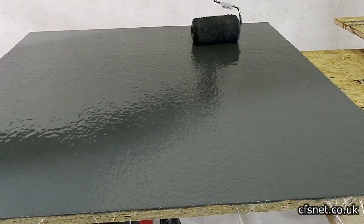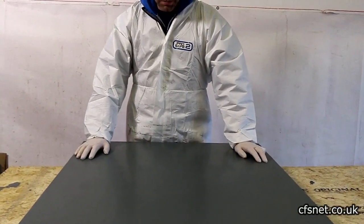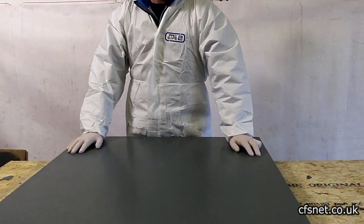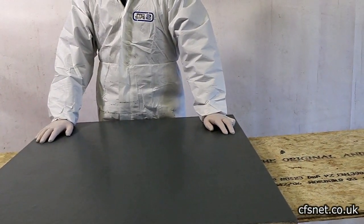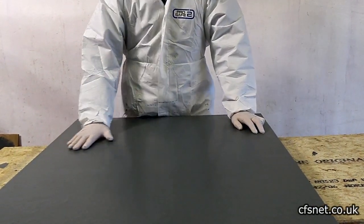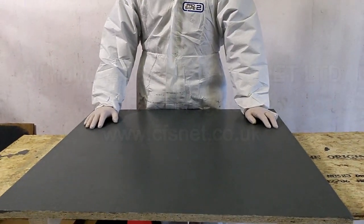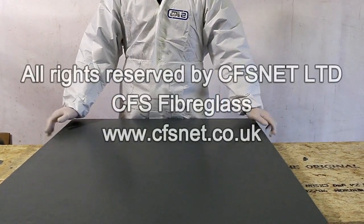We're back to see the finished job — a couple of hours later. We've got a nice smooth surface. Al is happy with it — it's not a bad finish, lovely on a flat roof.